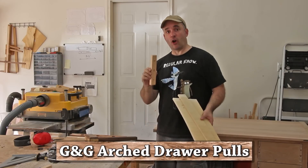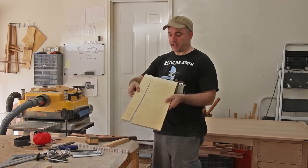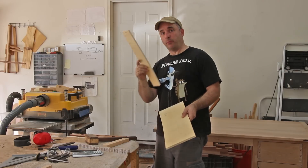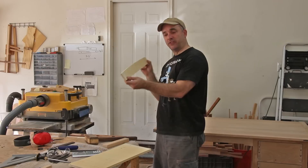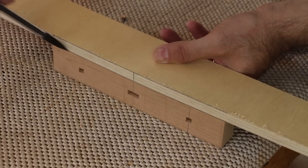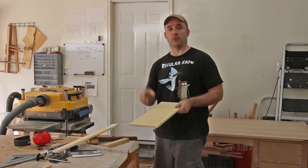In order to create the arch I need on my drawer pull, I took a piece of plywood, traced out a pleasing arch, and cut it out on the bandsaw. The piece with the convex portion of the template I'll use to trace out the arch onto the drawer pulls, and the concave portion I'll use as a fence at the router table later.